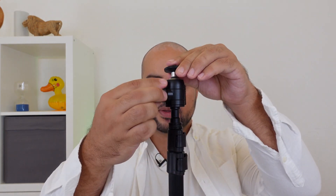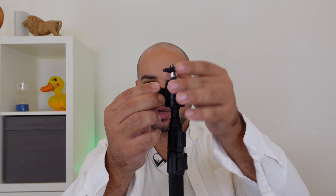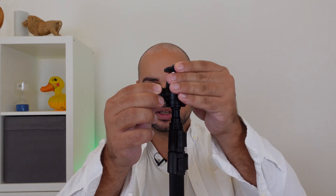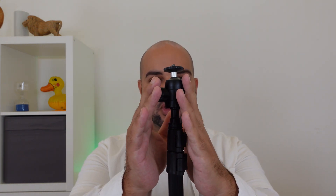Using this thumb screw on the side here, you can undo it and you will be able to position and rotate the camera however you need. This ball head can live on top of the tripod, so once you have received your kit, you don't need to worry about removing the ball head.